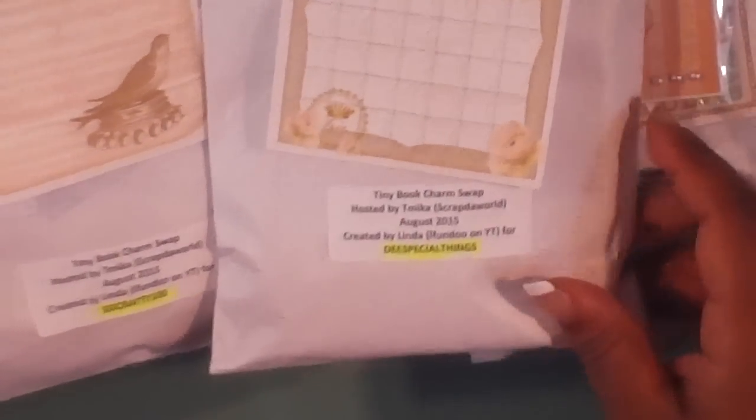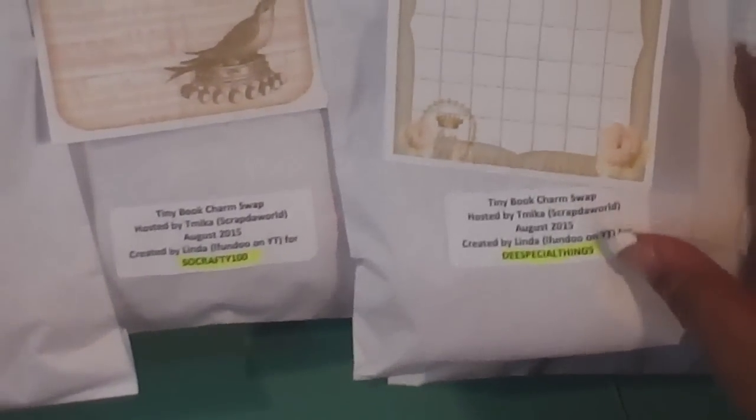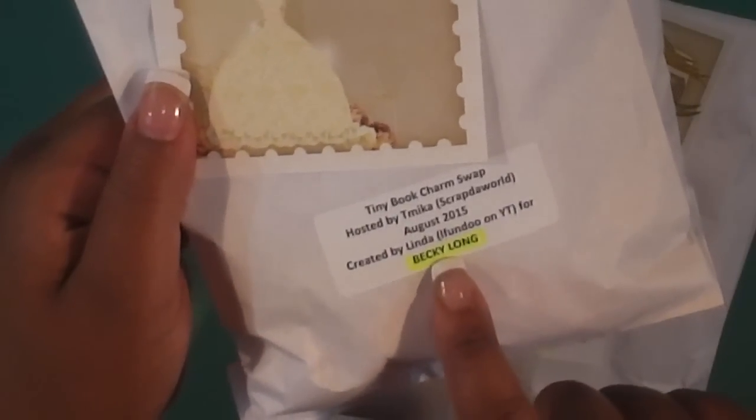The second one up is my girl Linda — Elle Fondue. Here is how hers come packaged. They're all pretty much the same. I have this zoomed in so you guys can see it when I come out of the package. You guys have highlighted the name — shame on me.